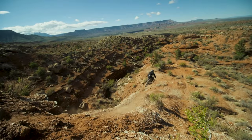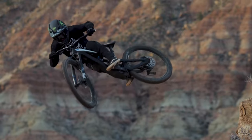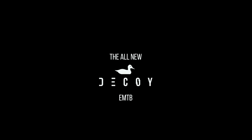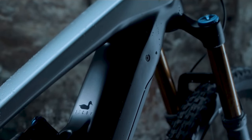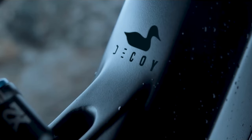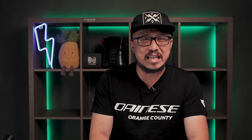Since the launch of the Decoy back in 2019, it's been turning heads left and right, and the reviews from the riders have been phenomenal. But the Decoy hasn't gone through a huge transformation since its debut. It gained a new motor within the four-year span, but that's about it. And with so many great EMTBs out in the market today, can the YT Decoy still retain its title for the best bang for your buck EMTB?